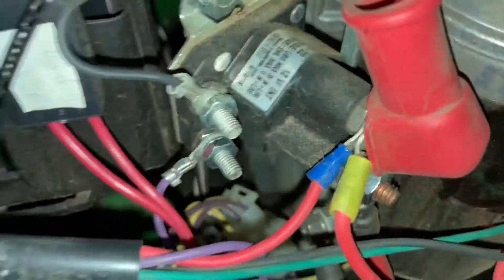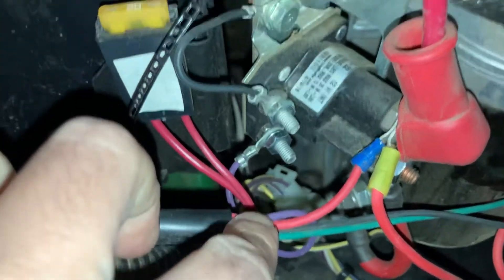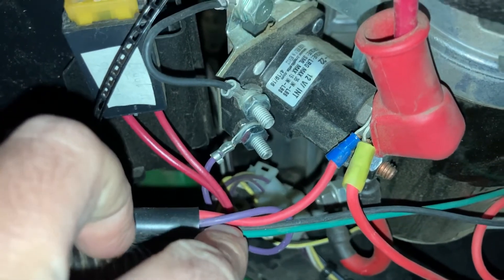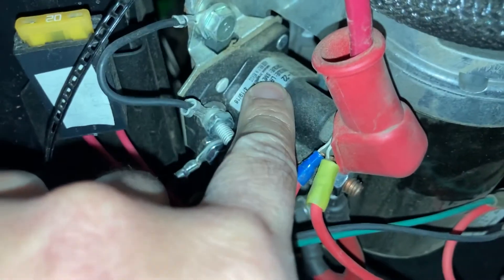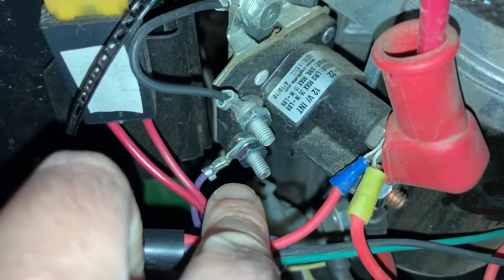He told me on the solenoid there's a purple wire. First, check the fuse — it's a 20 amp fuse, and it was fine. Second, check the purple wire. This purple wire carries the signal from all the safety switches: the brake, the PTO, whether you're sitting on the seat, and whether it's sensing reverse. When all safety switches are engaged, this purple wire puts out 12 volts to the solenoid pin, which tells the solenoid to turn on when you turn the key.